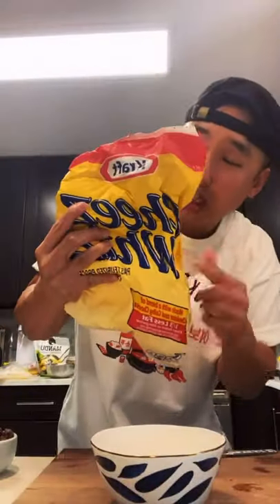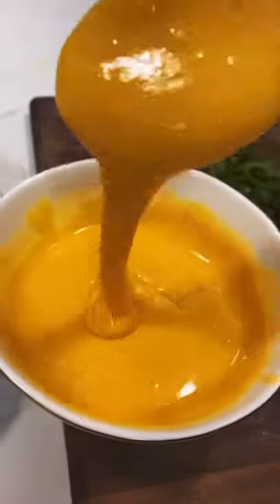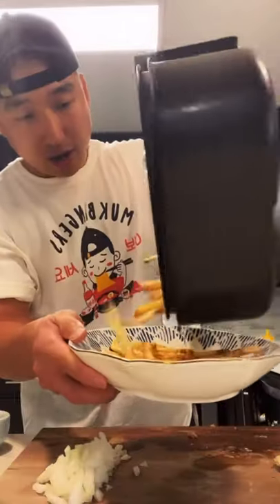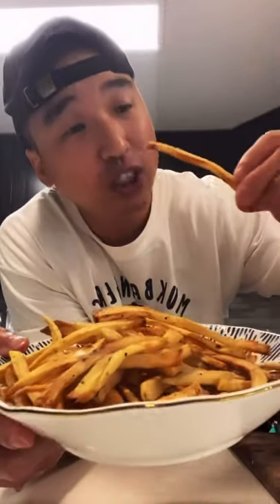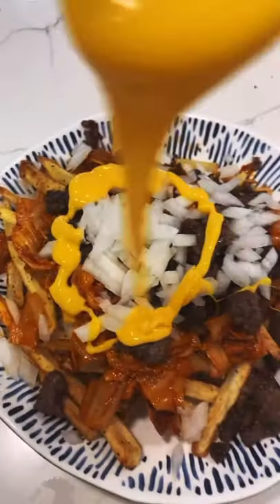And lastly, a cup of cheese whiz — throw it in the microwave for a quick 30 seconds. Now let's plate it. Here we got some fresh french fries. Throw the sautéed kimchi on top, then the seasoned beef, some chopped up onions, and drizzle the cheese all over.